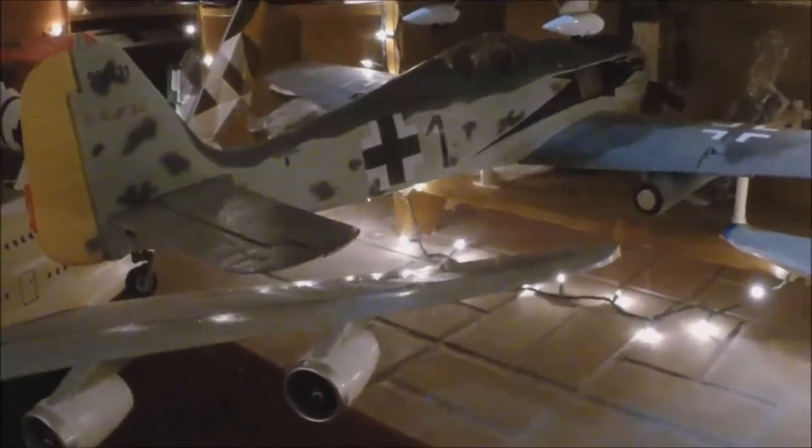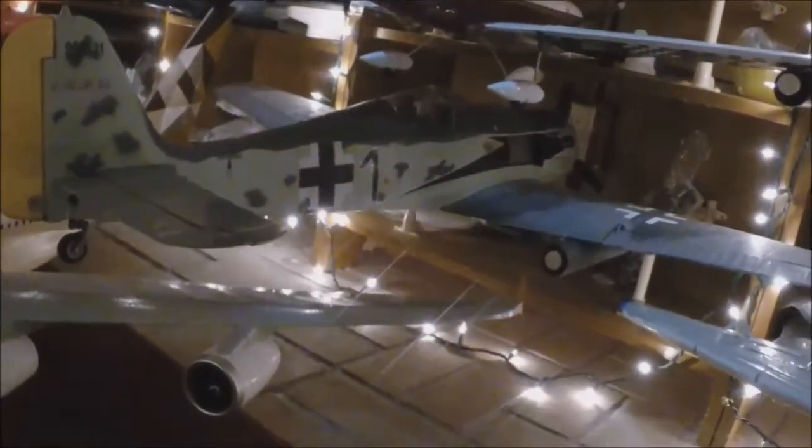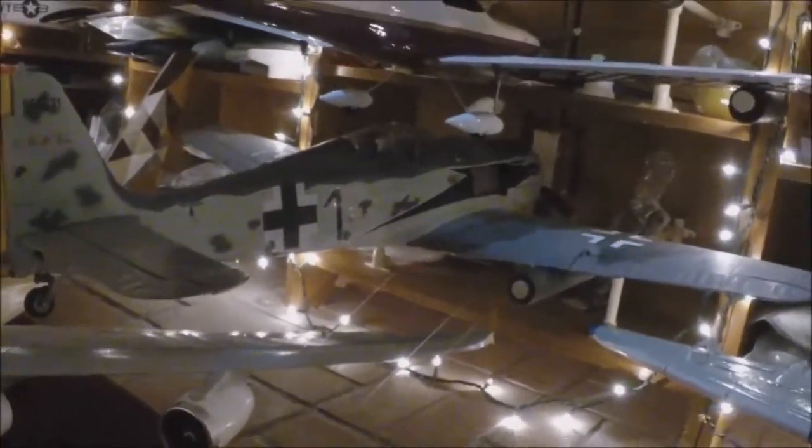Flyzone Focke-Wulf. This thing is amazing. It has to be somewhat calm, but the way this thing lands and takes off - it's like, you gotta be kidding me. It's an underrated aircraft.